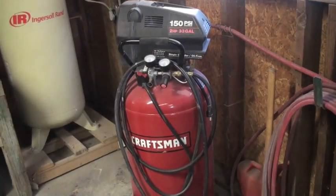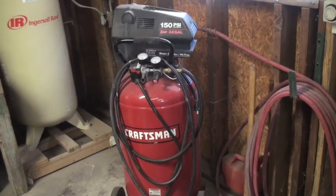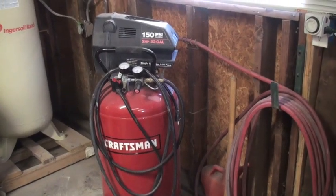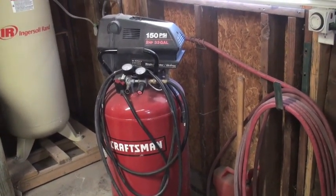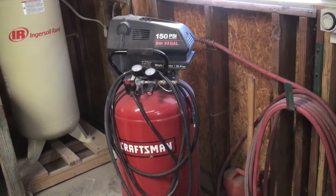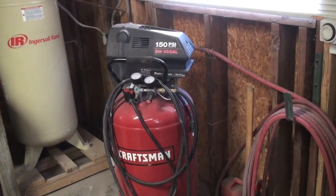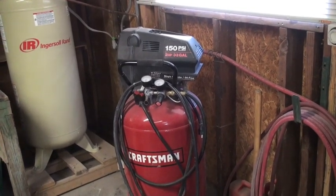Okay, so this is the first air compressor I ever bought. I've had it for about five years now. This is oil-less. After a while, it just seems like it's like a water hose — it'll just keep spraying. Any of these, they put the air out so hot, and you're going to have a lot of condensation. So you're going to need a lot of filters in the line to stop all the water and oils and stuff like that.